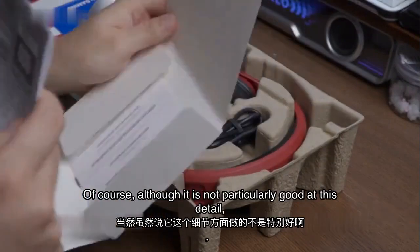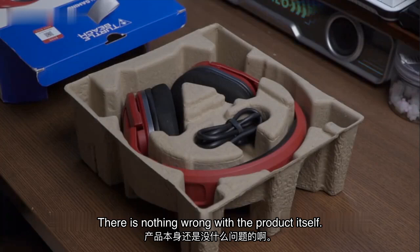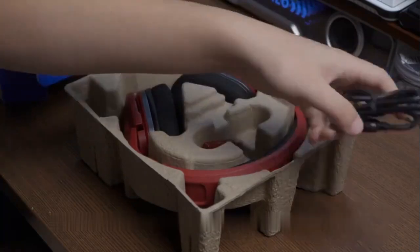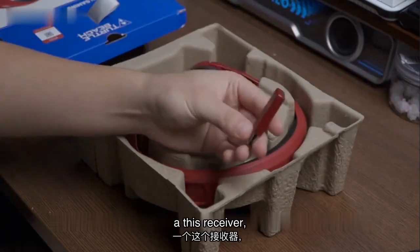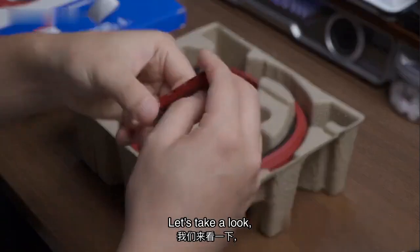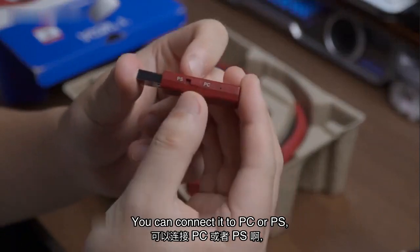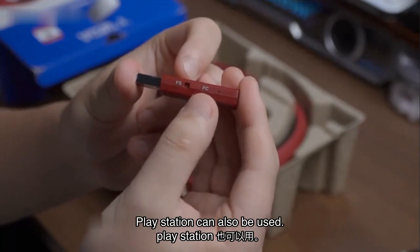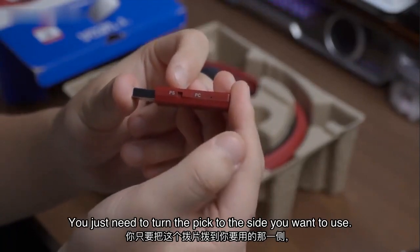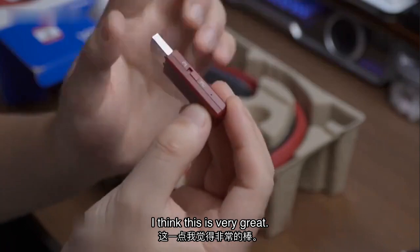Although it is not particularly good at this detail, there is nothing wrong with the product itself. The accessory includes a charging cable and this receiver. This receiver is very special — there's a switch here. You can connect it to PC or PS; PlayStation can also be used. You just need to turn the switch to the side you want to use, and it is compatible with the corresponding device. I think this is very great.